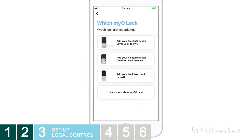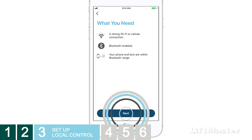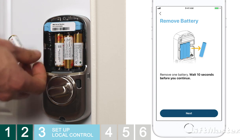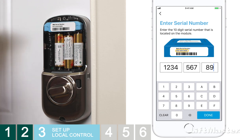Tap the type of lock that you have installed — we'll choose the deadbolt lock. Confirm that your lock is already installed by tapping Lock is installed. You'll be reminded about a few things you'll need: a strong Wi-Fi connection, Bluetooth enabled on your phone, and your phone and lock need to be within Bluetooth range. Tap Next, then remove one battery and tap Next. There's a 10-digit serial number located on the network module — enter it in the MyQ app, then tap Done.